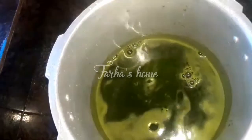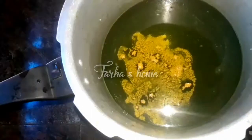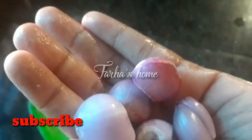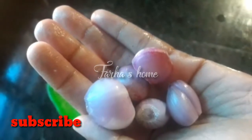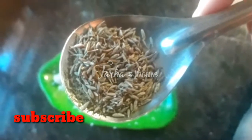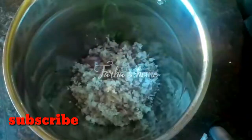Add 2-3 cups of onion. Now add a cup of cake. I am going to put 1 cup of cake. Add 1 tablespoon of cake and mix.